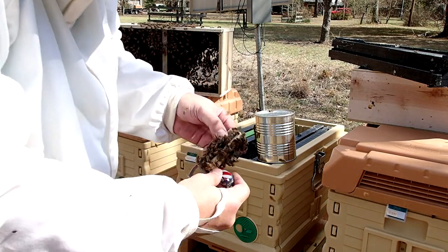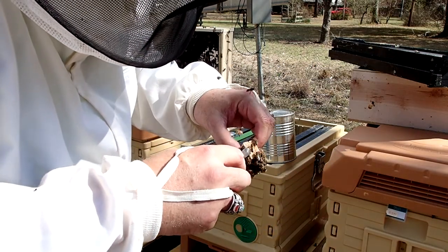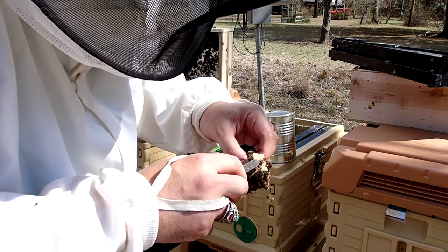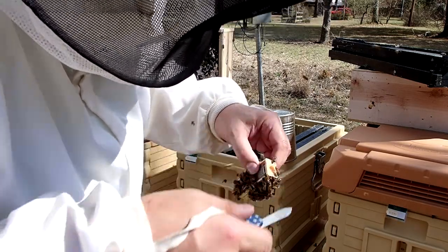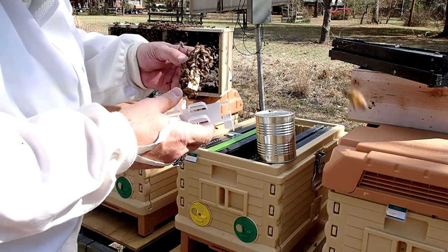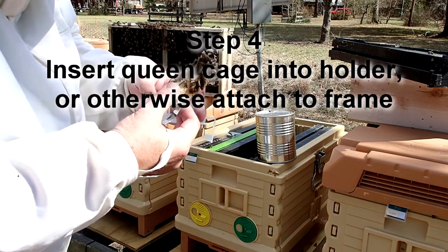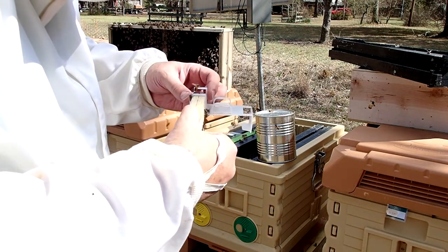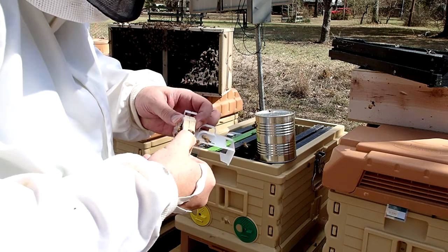Finally got the queen cage off the staple. I'll take my pocket knife and remove the cork that covers the candy on the hole at the end. With that cork removed, the bees can start eating through that little candy stopper and free the queen after about a day or so. Meanwhile there's a little screen covering the queen — you always want to check and make sure the queen's alive, and she was. I found these really cool holders that make it easy to hang the queen cage onto the frames.